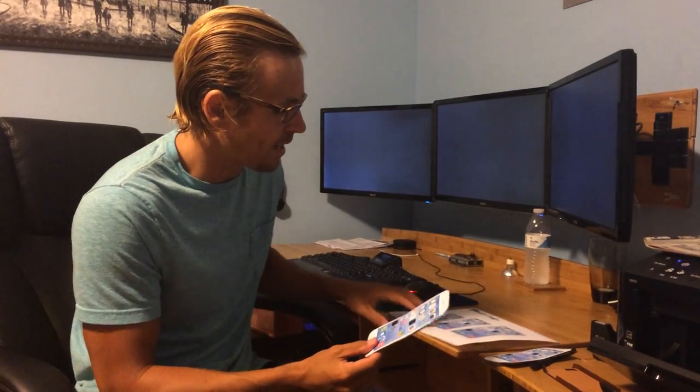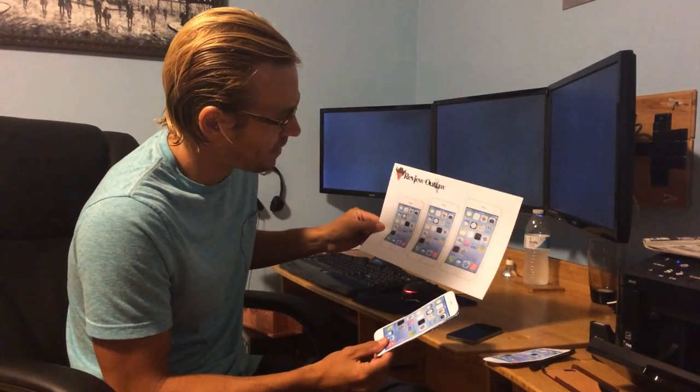That basically rounds it out. Go online, print this out, cut it out, and get some cardboard so you can get a good size idea. And I look forward to getting the new iPhone 6.